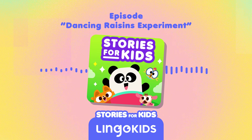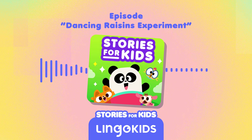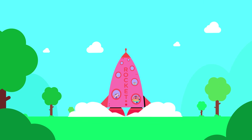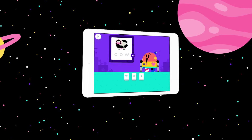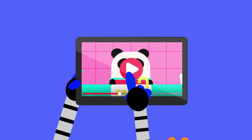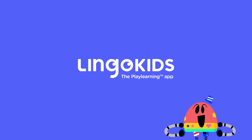Lingokids listeners, you can experiment more with the dancing raisins experiment at home. Try using peas or small pieces of macaroni instead of raisins — what works best? You can record a video of your experiment and share it with us via Instagram. Just tag at Lingokids. Join us next episode to continue play learning together! More songs, activities, and podcasts on our YouTube channels! That was fun!